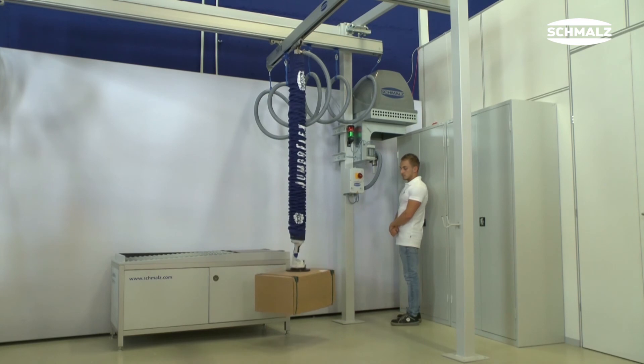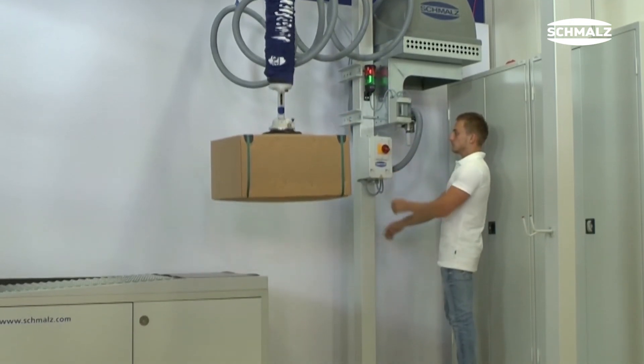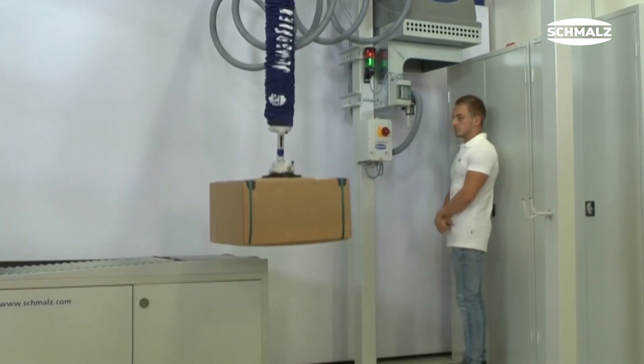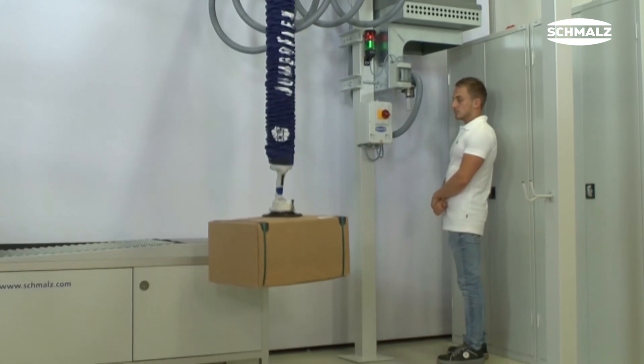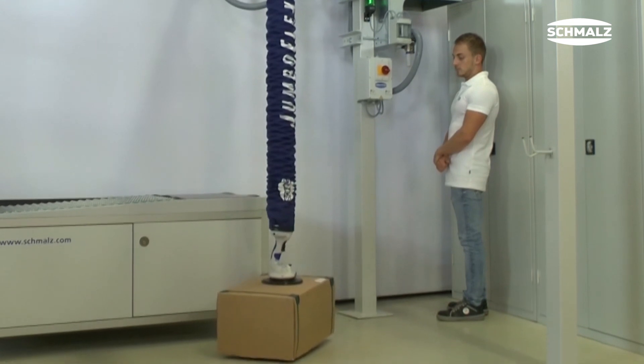At the same time, the area ratio between suction cup and lifting hose is at least 2 to 1. Therefore the lifting hose always represents the weakest part in the system. This ensures that the tube lifter lowers slowly in the event of a power failure, releases the workpiece securely, and prevents it from simply falling off the gripper.